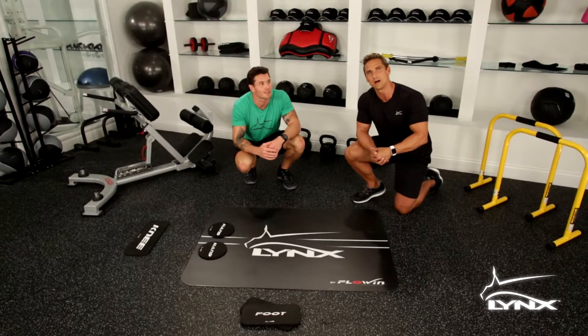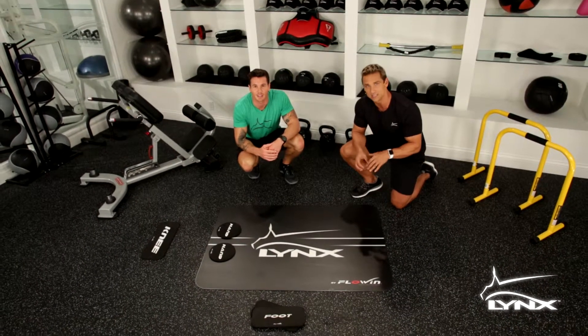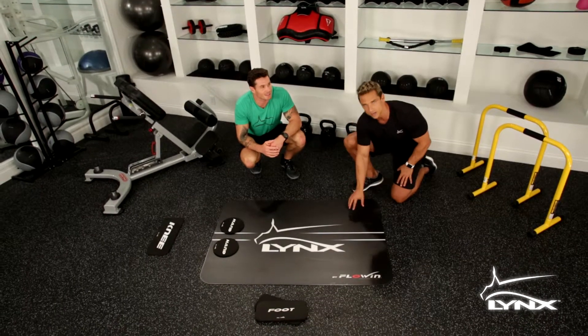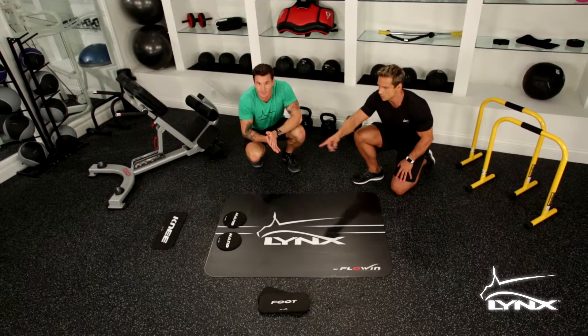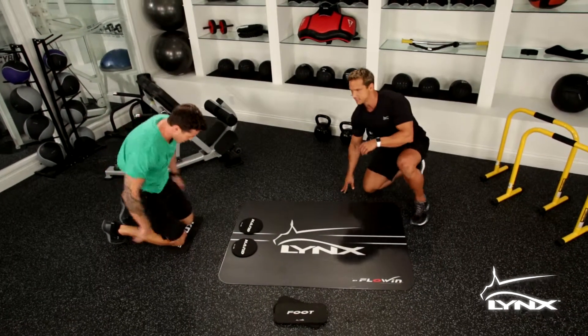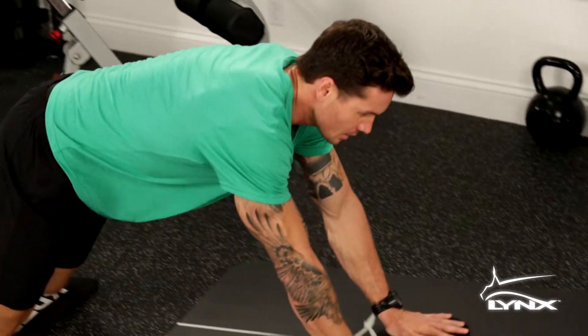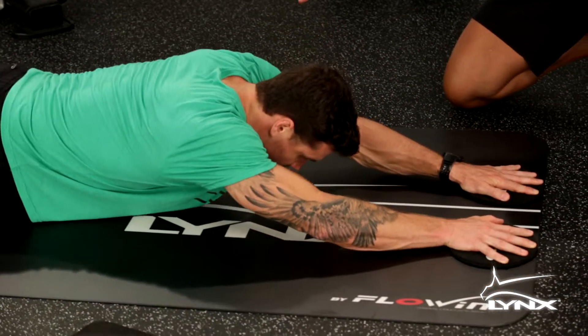Let's talk abdominals. Ryan's going to demonstrate something similar to the ab wheel, right here on the links board. Ryan's going to put his knees on the knee pad at the end, engaging his hands with the hand pads. As he slides out, he's going to engage serratus and lats.